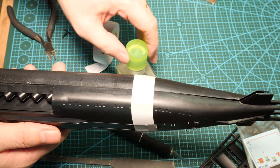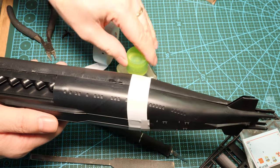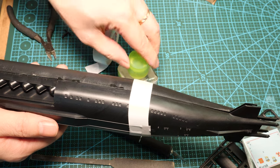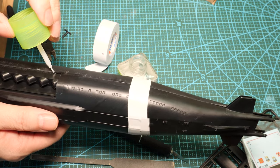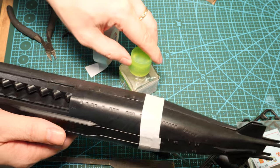Get the extra thin liquid cement and all we need to do is just let it capillary down the joints. It's kind of funny — once we join these parts together, most of the build is complete.